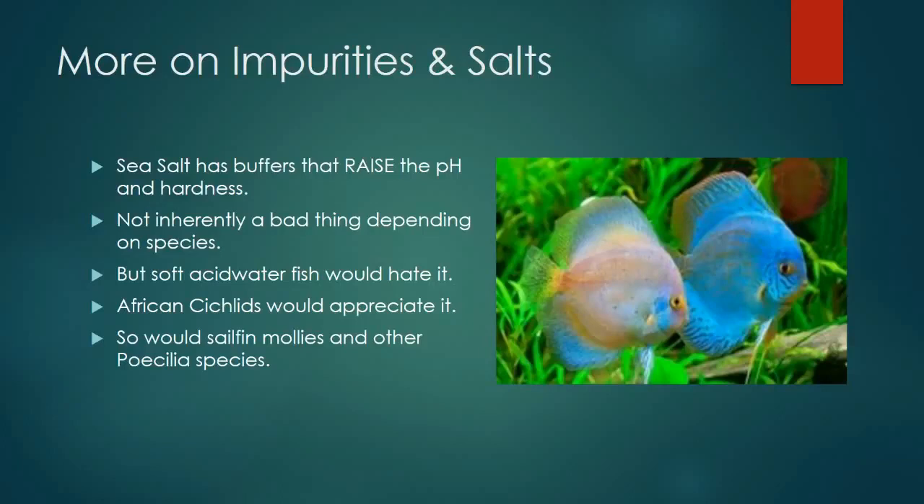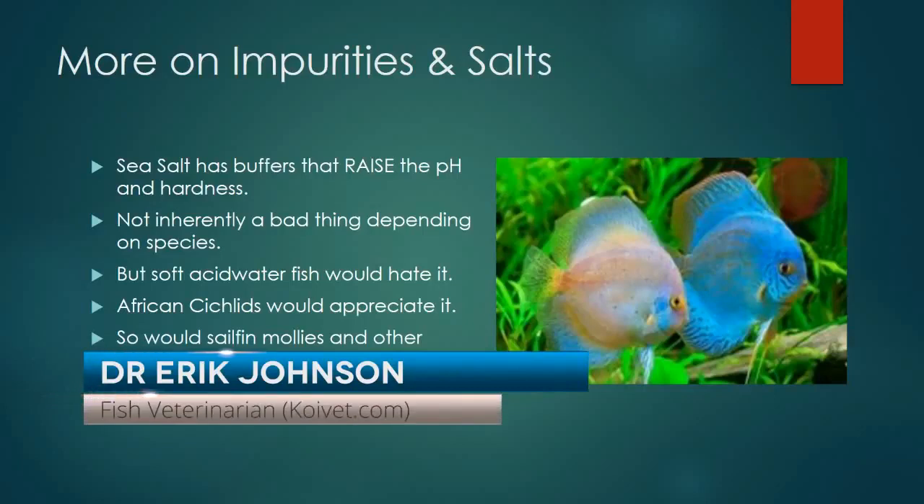Another salt to consider is sea salt, which I've used in a pinch — it works just fine. But sea salt typically contains buffers like sodium bicarbonate and calcium carbonate used to buffer pH and alkalinity up to where saltwater fish like it. In most circumstances, freshwater fish don't care because the amount of salt you're adding is nowhere near one-third the strength of saltwater, so you're not really buffering the pH up to saltwater levels.